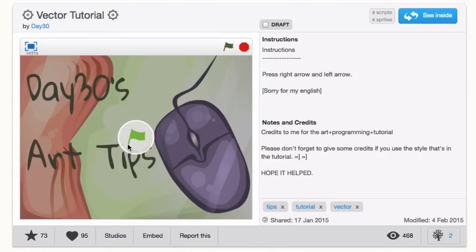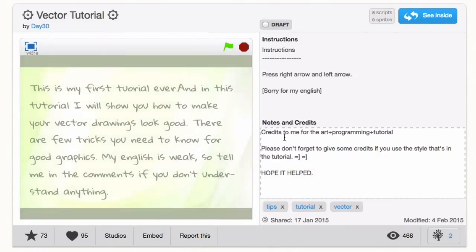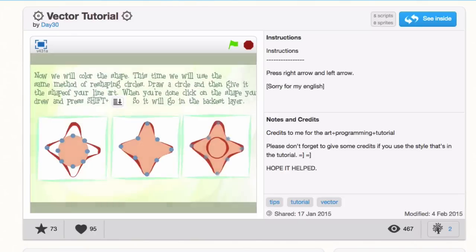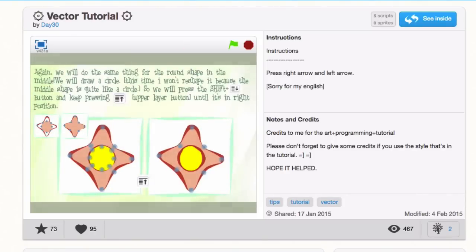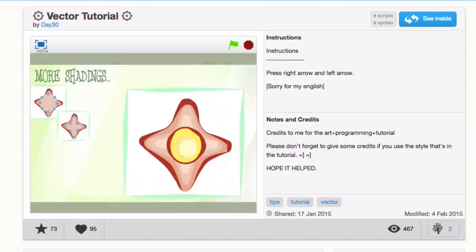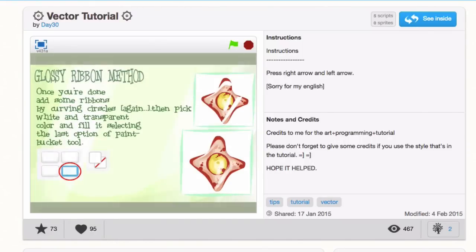My tutorial is by Day30 — it's a vector tutorial. Day30 shows this cool tool called the Reshape tool. You can take any of the vector objects and it shows dots you can move around and shape any way you like. Through a step-by-step process, Day30 shows cool tricks like line art tricks for different sizes. As Day30 says, the best part is shading, which adds more dimension to your vector art using the other editor in Scratch.